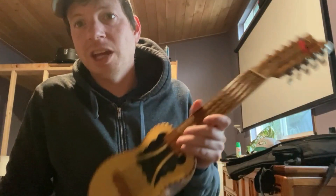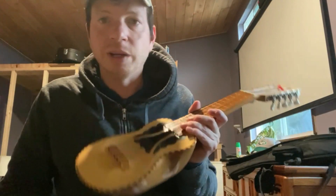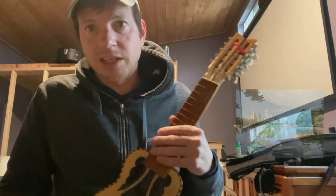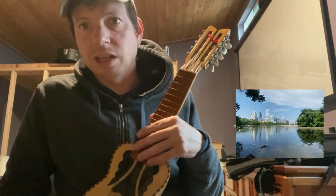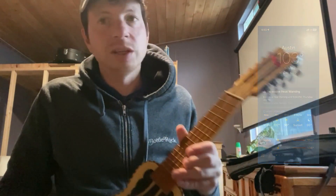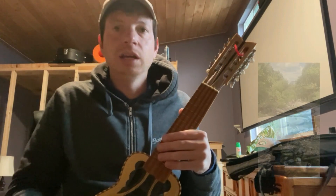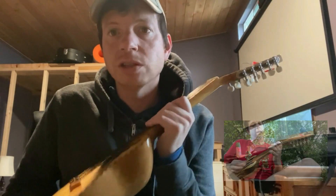I just kind of held on to this instrument for a while and didn't really play it too much. And then I was down in Austin, Texas earlier in 2023 over the summer — it was super hot. I just randomly one day decided to go out to this park. I was sticking around sort of like the university area of Austin, so sort of North Austin-ish but still within the city. And I just went to this park and started jamming on this thing and recorded some tunes.